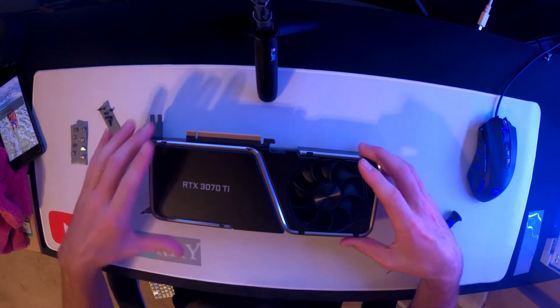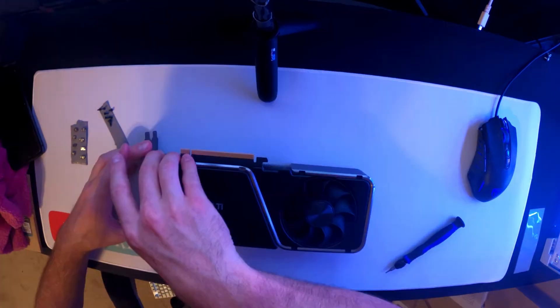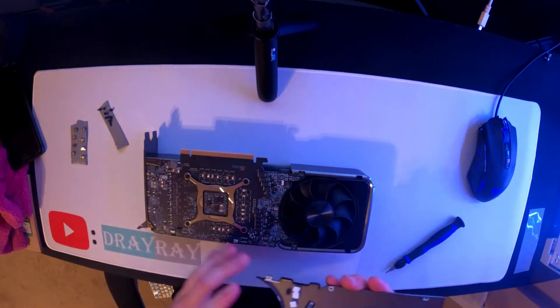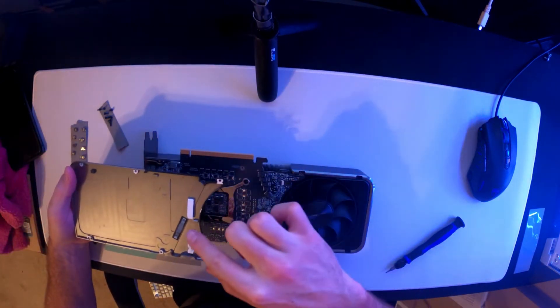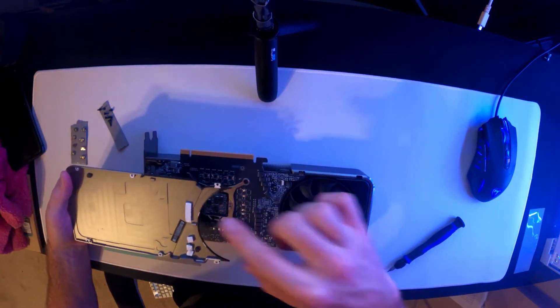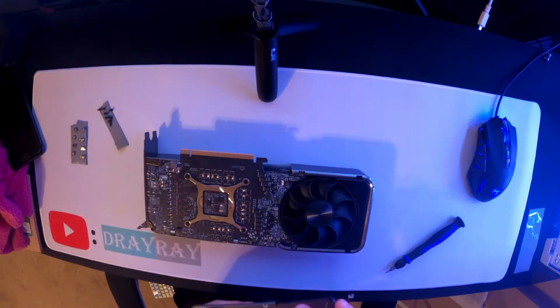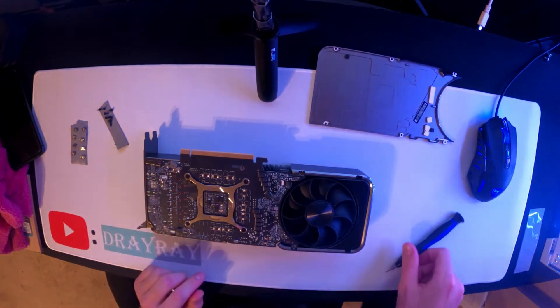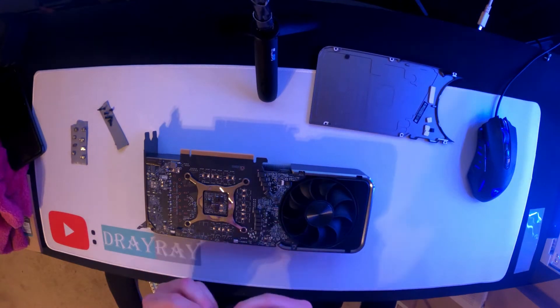Once those are off, take this top piece off. Now we have some chips right here — those go here and this one goes on top. We'll get those replaced. There are chips on the bottom side as well, so we'll take this apart.